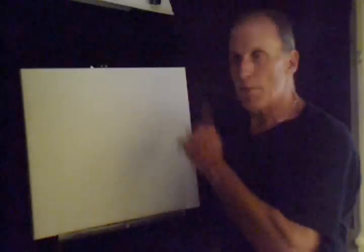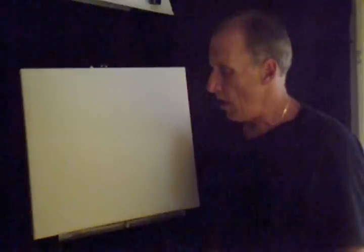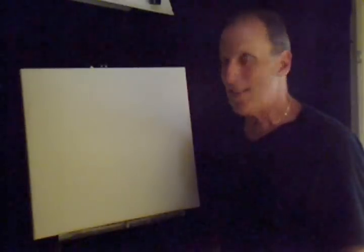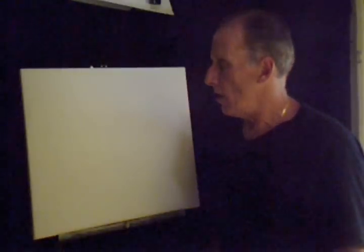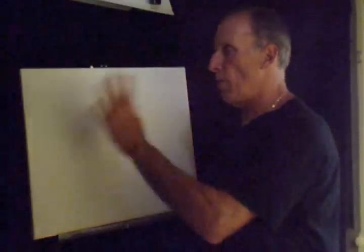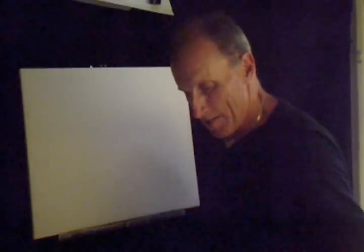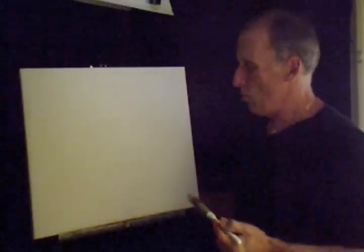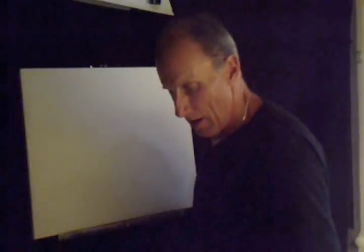What I got here is a 16 by 20 stretch canvas. I was going to do a different painting today — I was going to do a desert scene. I loaded it up with a thin coat of liquid white and we'll get started by using phthalo blue.